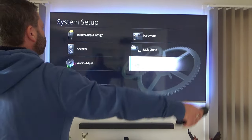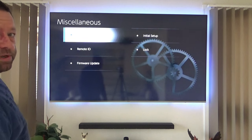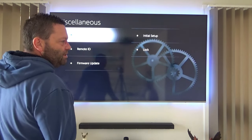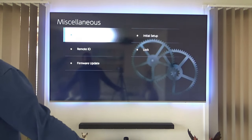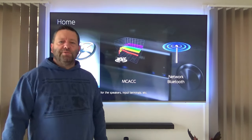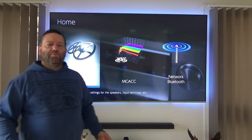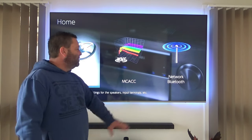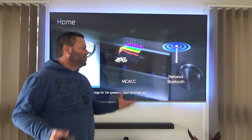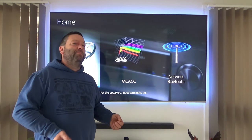Okay, we've got miscellaneous settings: tuner, remote ID, and firmware updates. I've already done the firmware update so I don't need to do that again. It's locked into my internet so no problems there. Overall the menu system isn't mind-blowing — it's pretty simple compared to a higher-end amplifier, but it will get you by and does everything you need.